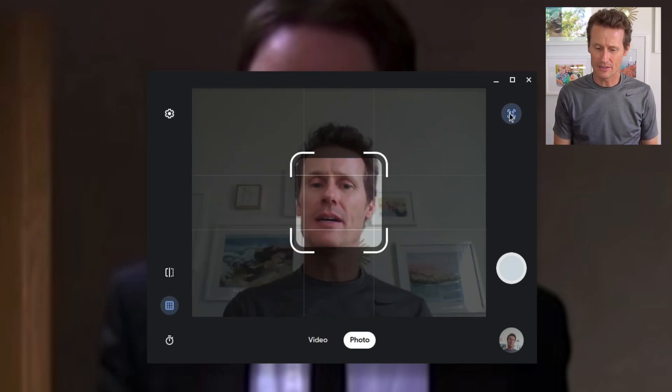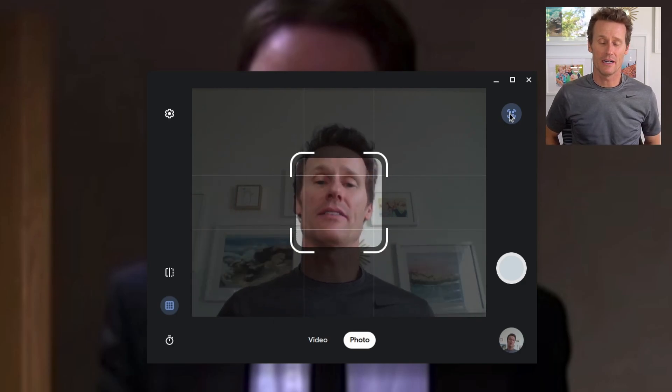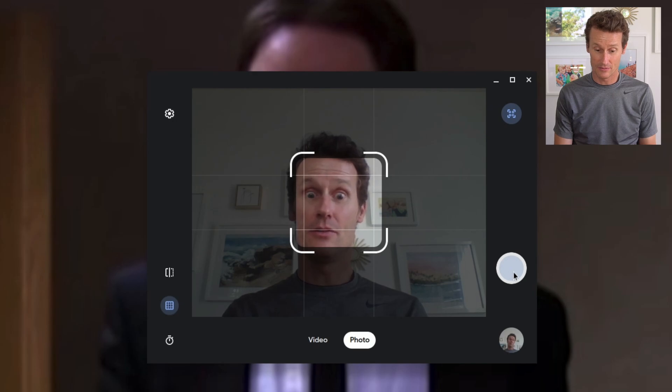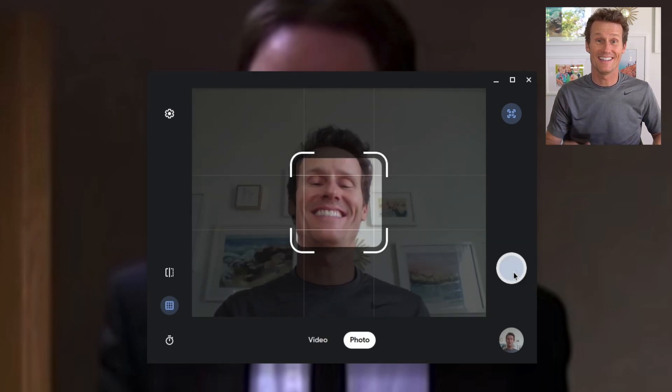Up here on the top right, you can just zoom in and take a picture of a certain spot. So if you just want a close up of your face, zoom in. Took a close up right of my eyes.